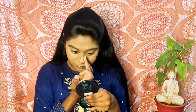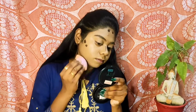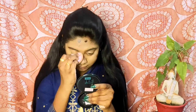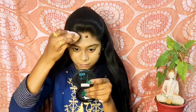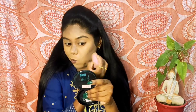Next we will do cream contour. I have used my cream contour palette's darkest shade and I am applying it on the areas where I have natural shadows on my face, like the bridge of my nose and my jawline. Since this is a very natural skin-like makeup look, I have selected cream contour because it gives a very natural look.